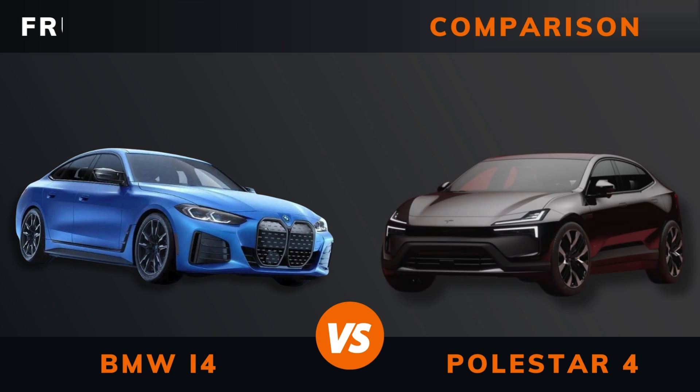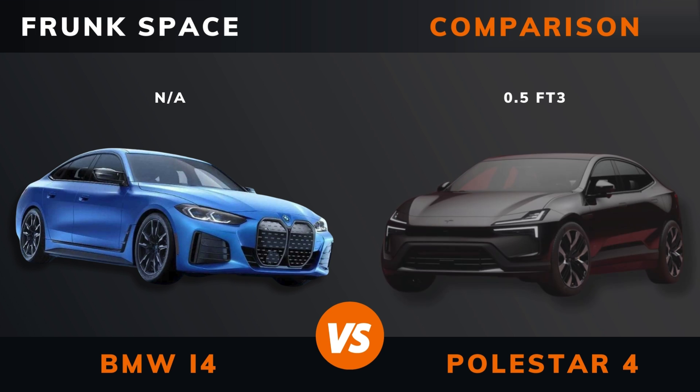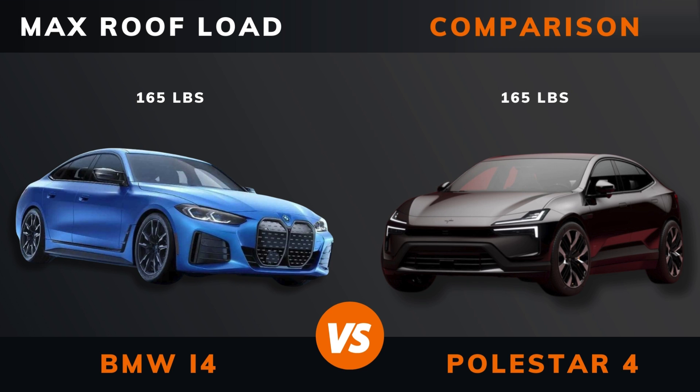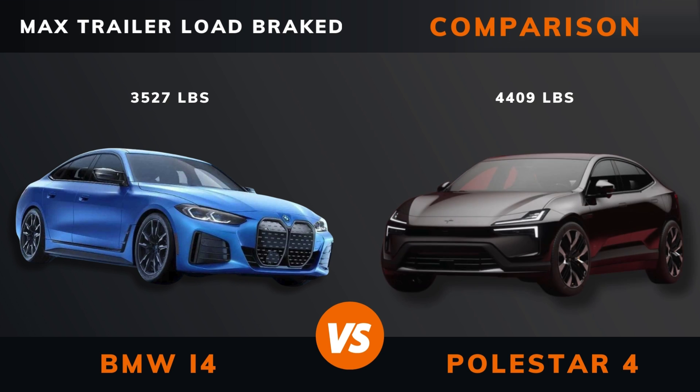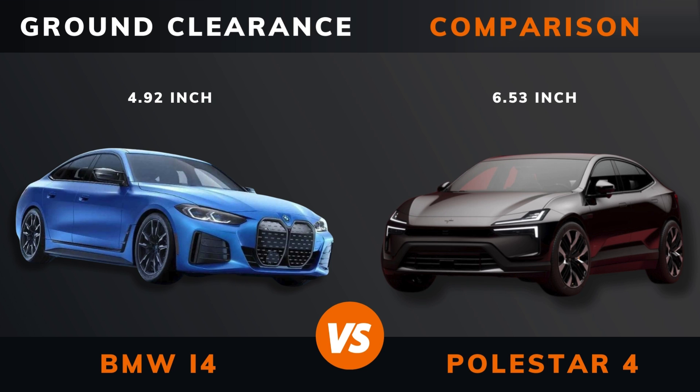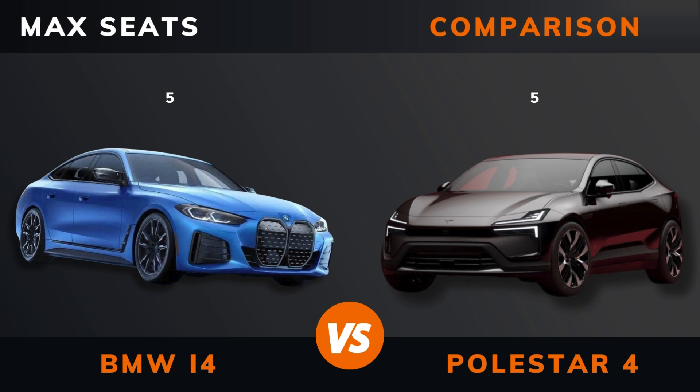Front space. Max roof load. Max trailer load braked. Ground clearance. Max seats. Please hit that like button if you want more videos like this, and remember to subscribe.